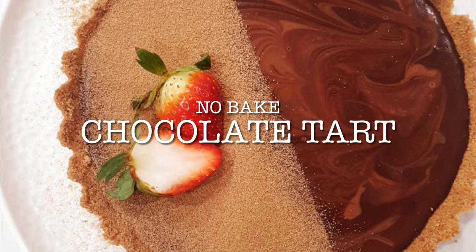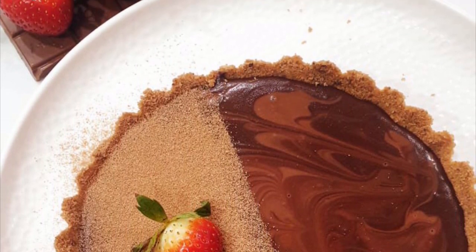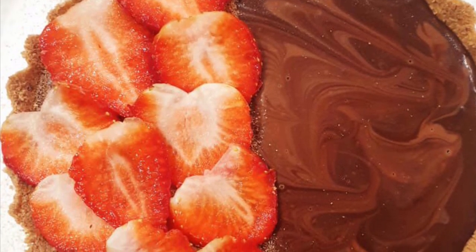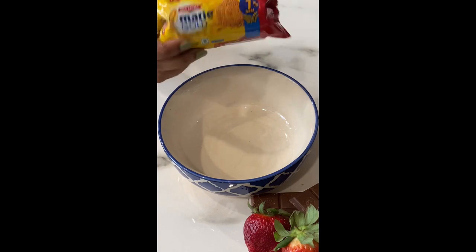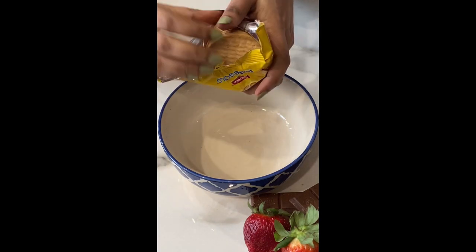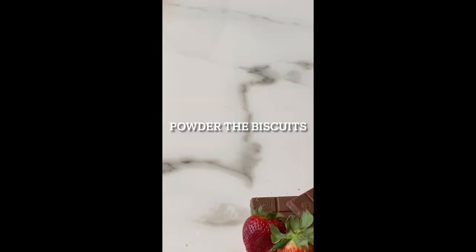Hello everyone, welcome to Food Nuggets! Today we are going to share a super easy no-bake chocolate tart recipe which anyone can make at home. To start, we are going to take some digestive biscuits and grind them. Today I am using 12 Marie biscuits — a powdery biscuit.